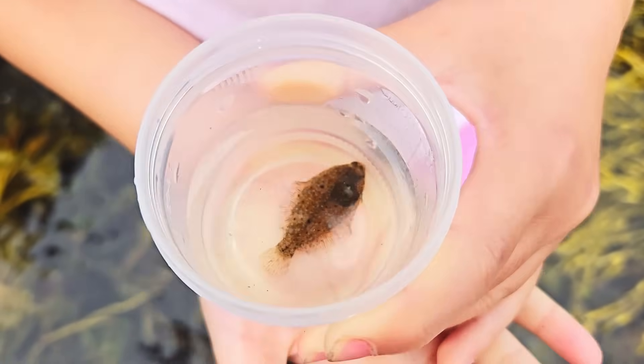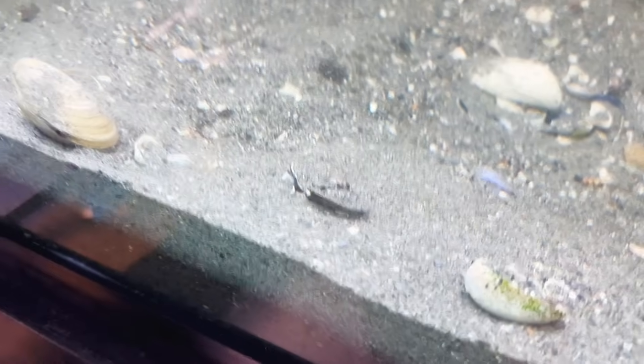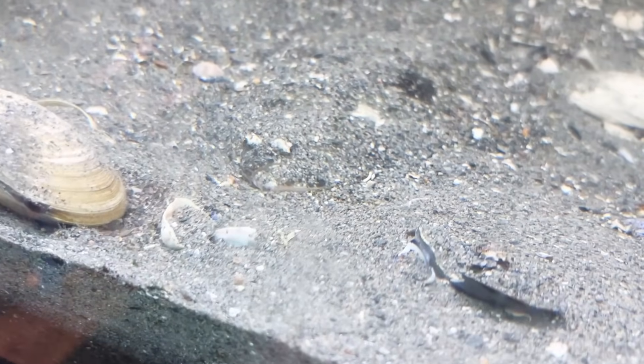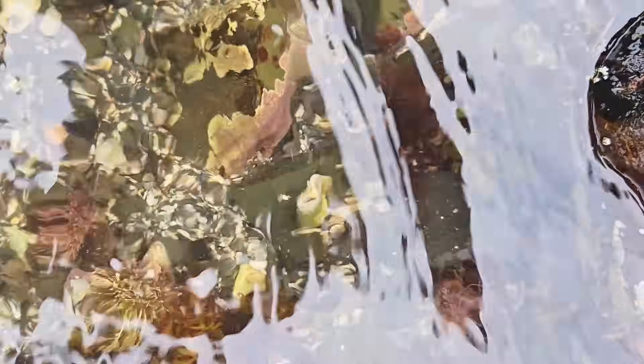Flounders! Flounders have a very flat body — that helps them to blend in with their surroundings on the ocean floor! Do you guys remember Freddy the Flounder from bringing me to the aquarium? He's so good at camouflage — all I can see is his eyeball! He's so beautiful!